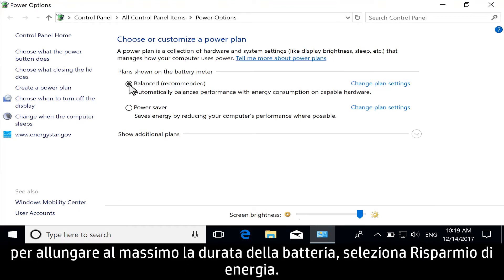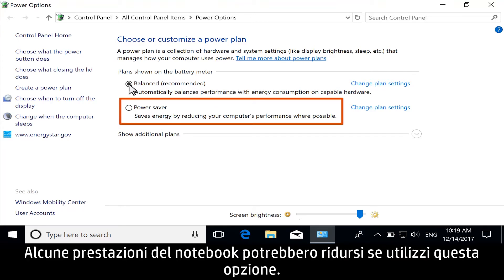Or, for maximum battery life, select Power Saver. Some notebook performance might be reduced using this option.